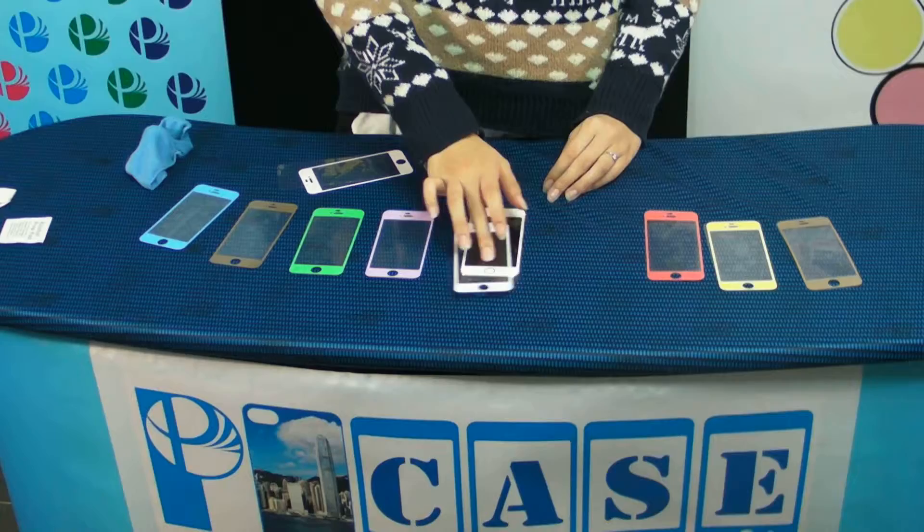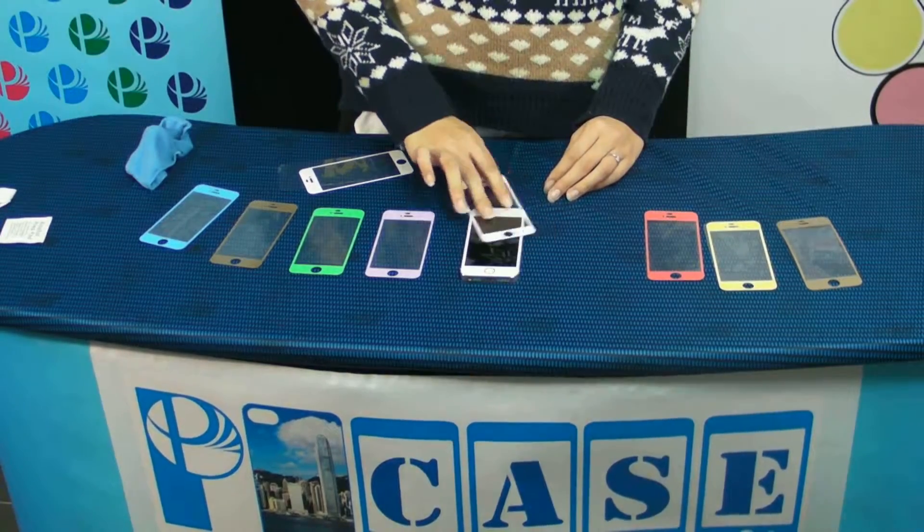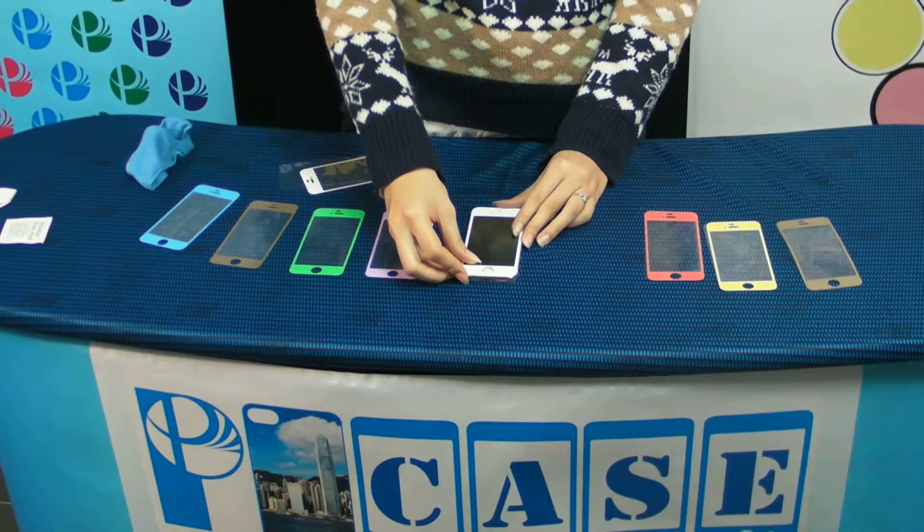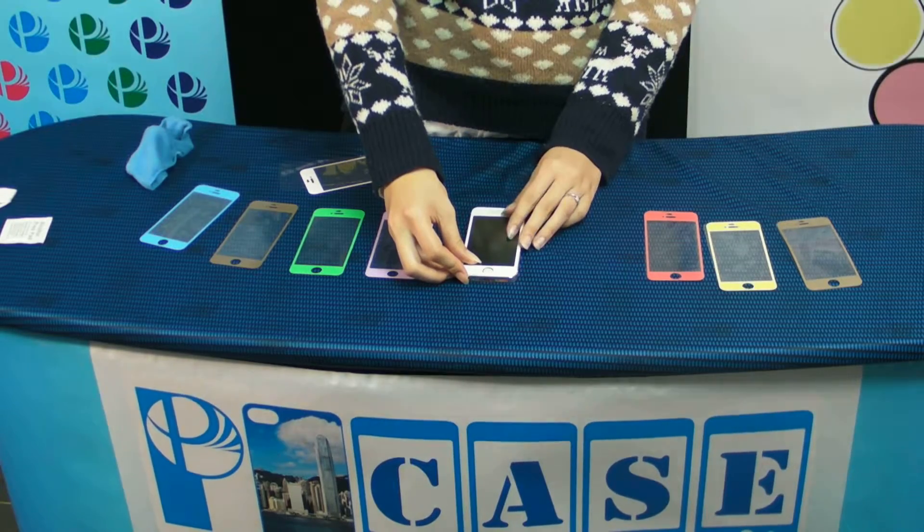Our protector — the screen has no build-up. You can place it anywhere, anytime, just by yourself, in a few seconds.